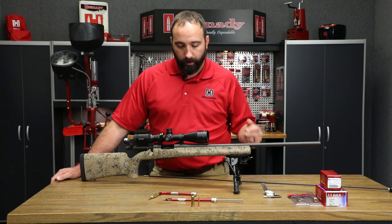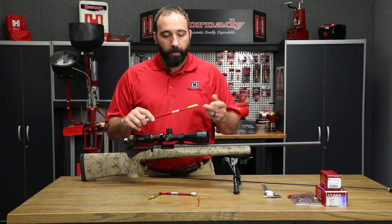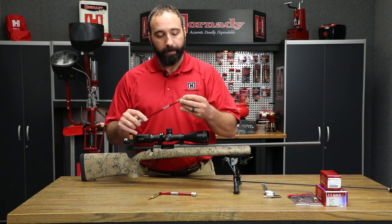To get started, you're going to need our overall length gauge and a modified case. We offer several different types of modified cases — SAMI spec cases that are already modified — but if you have a chamber or cartridge that's not on our list, we offer a service where we will modify these cases for you. Now that we have our modified case screwed onto the gauge, you're going to take the bullet you'll actually be reloading with and drop it into the mouth of the modified case.